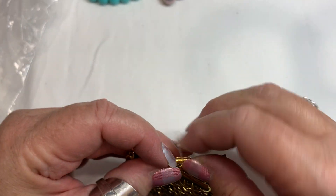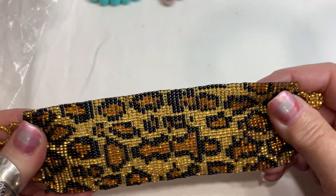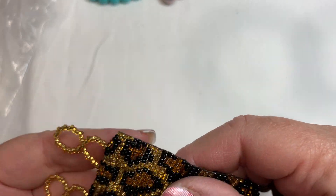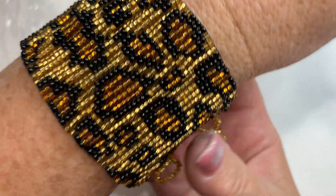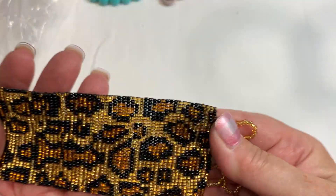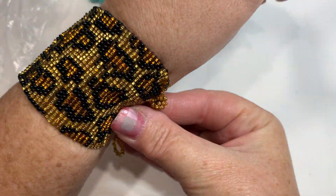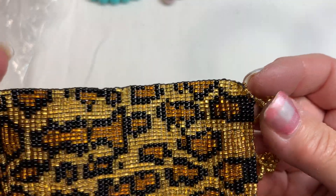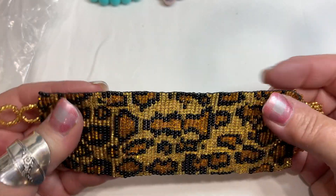This is just a seed bead bracelet in a leopard pattern. This looks handmade to me, but super cute. Great condition — my guess is this would fit an average wrist like a 6½ really well. That is really cute — that's a lot of work that went into that. I would say $5 for that one.